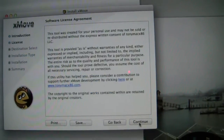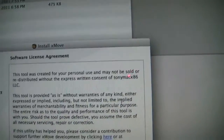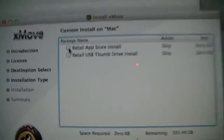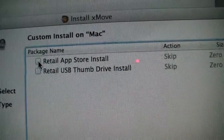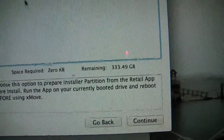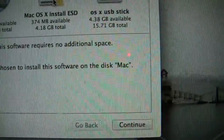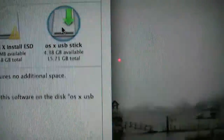Xmove plus MultiBeast, which helps install a lot of good things. We're going to agree. It's a retail App Store install, although I think we need to do the retail drive install for the thumb drive. You can also buy this as a thumb drive from Apple, which is $69 — twice as much as if you were just to buy it from the Apple Store.